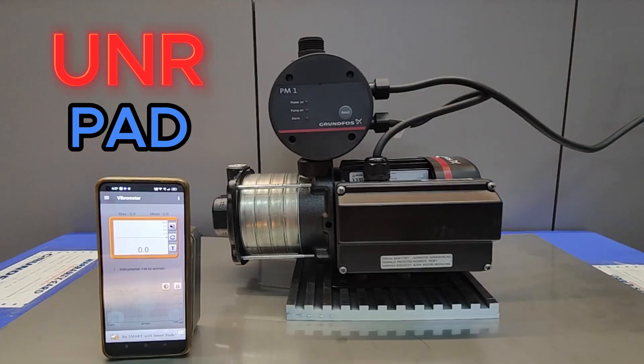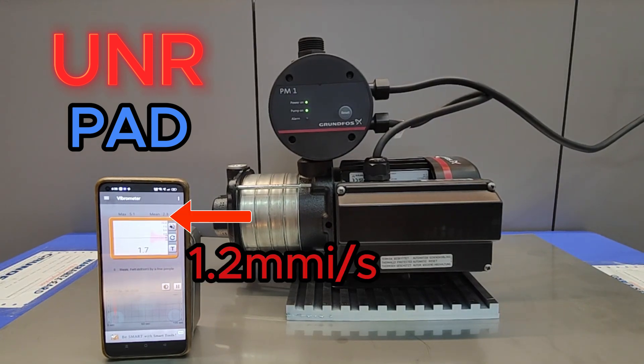Now we will test our latest UNR pad. You can see the vibration is much lesser now — it's rated at only 1.2 mm/s. So if you want to reduce the vibration and noise from your pump, use our latest UNR pad.